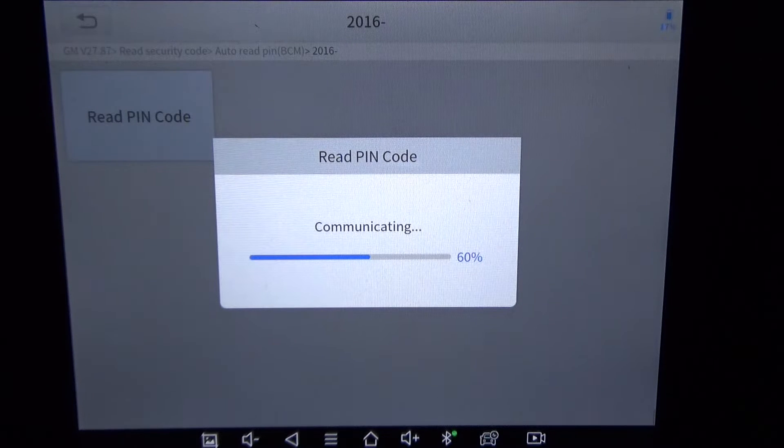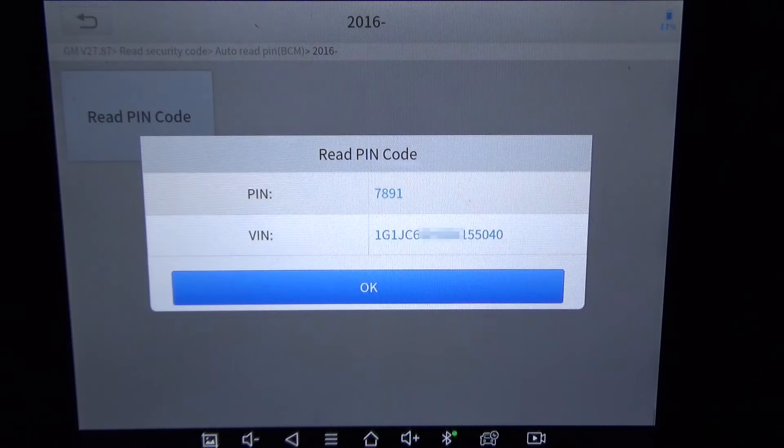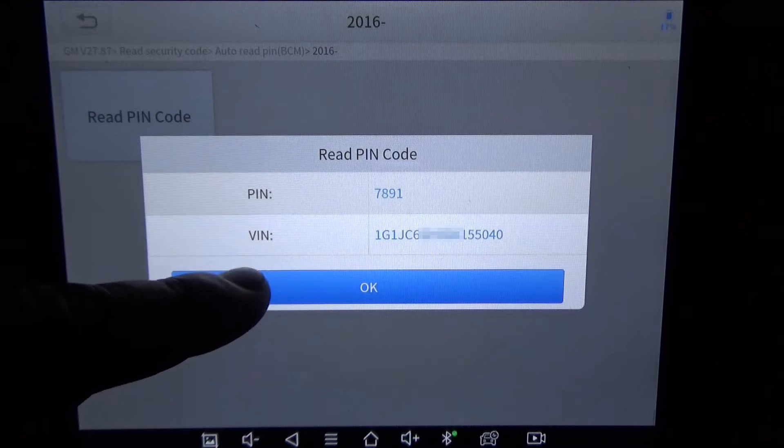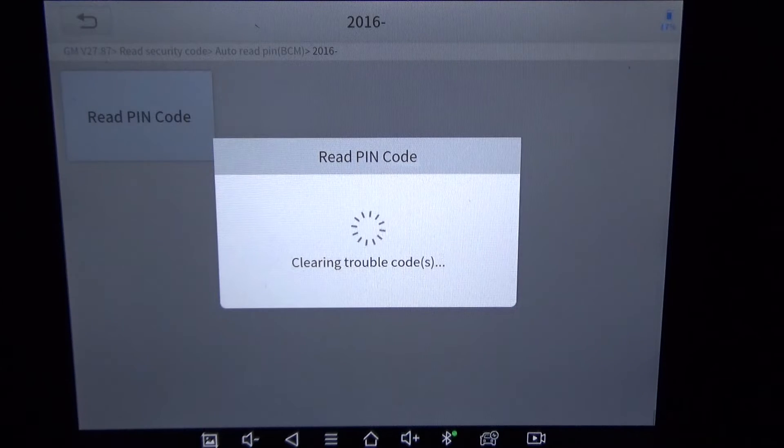So far I've hooked this to Jeeps and Chryslers — it's pulled pin codes for those. Nissan — it's pulled pin codes for Nissan. This will be the first GM to see if it actually has a pin code and if it's actually able to read it. Because most of the time even on my Autel, it'll program the key as long as you have the pin code, but the problem is it won't pull the pin code — so what's the point? Okay, so here's the pin code: 7891 for this particular vehicle. It does pull pin codes.